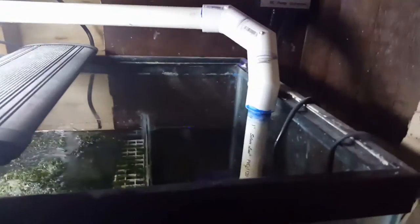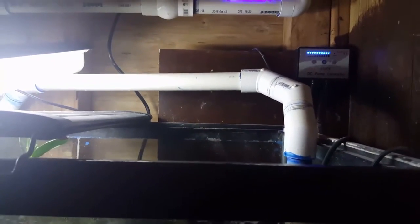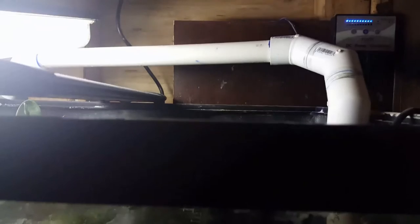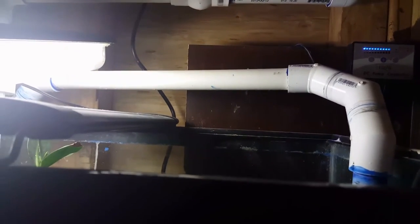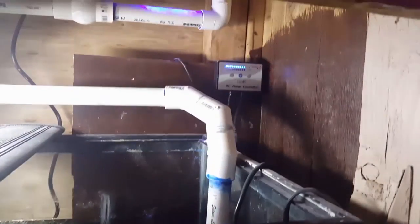It has an electronic shutoff — if it runs out of water and senses there's no water, it will automatically shut off. I absolutely love this thing. I bought it because I wanted something adjustable: if it was too much I could turn it down, if it wasn't enough I could turn it up. It's been absolutely awesome.